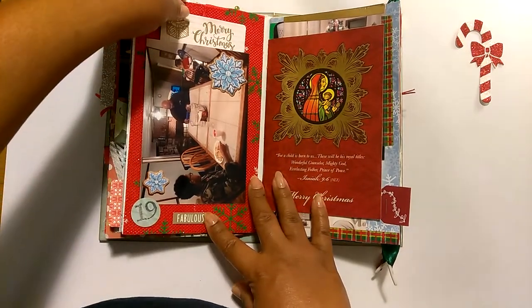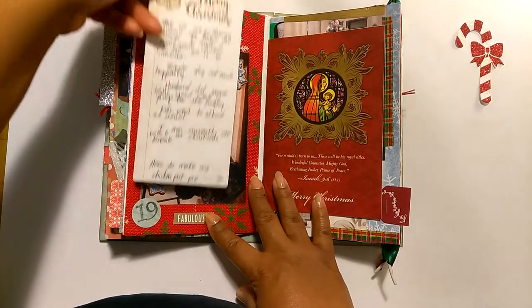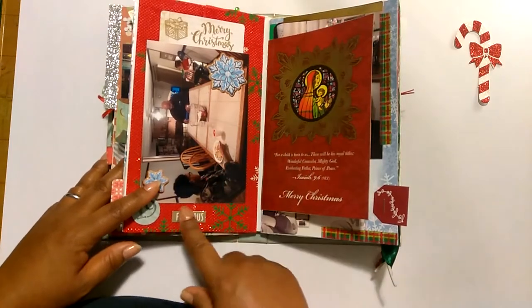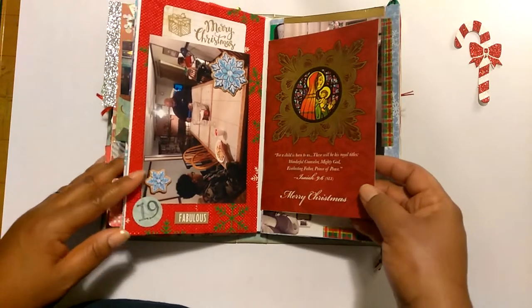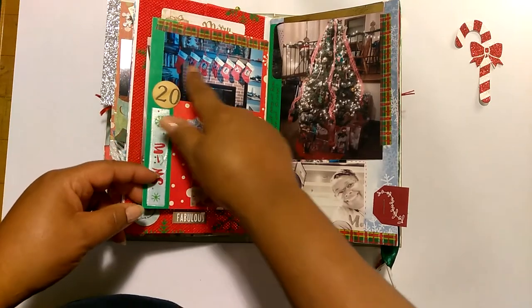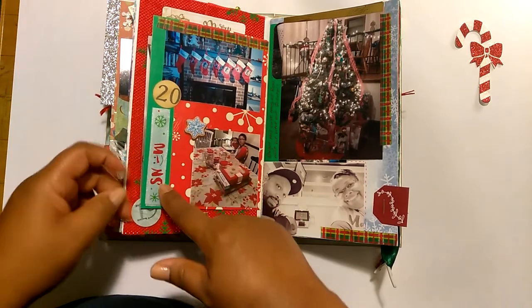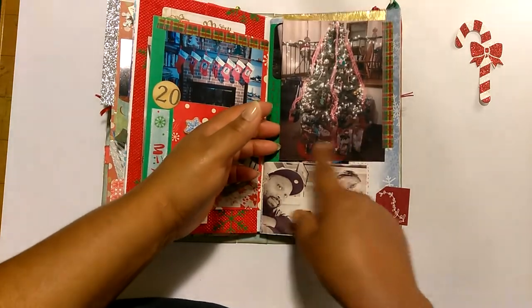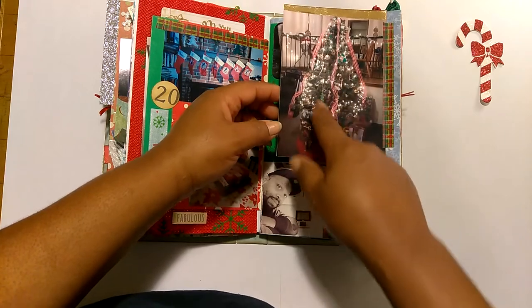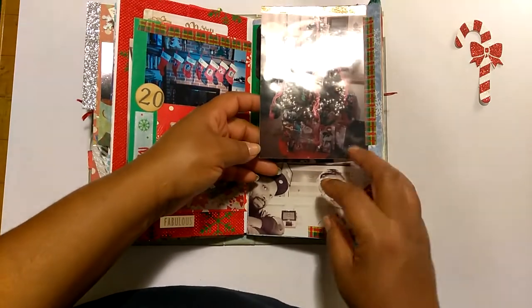Day 19 — I actually cooked some chicken pot pie and I wrote the recipe on the back of a journaling card that I stuck down in a little pocket. Some days it's not elaborate — we're just doing our day-to-day stuff. Day 20 — I took a picture of all the Christmas stockings hung by the chimney and a picture of two of my boys. There's a picture of our Christmas tree with some gifts under it, and you can see a photo bomb of my toddler in the background from the dining area overlooking the den. He is in the background photobombing.